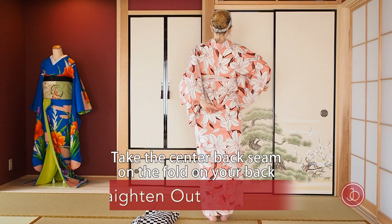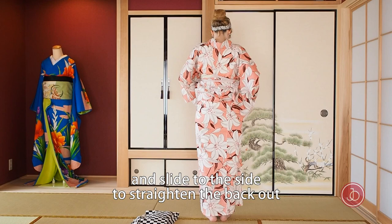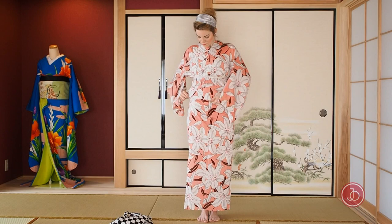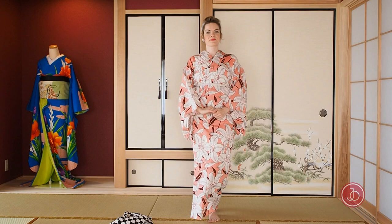Take the center back seam on the fold on your back and pull it down. Put your finger under the second tie and slide to the sides to straighten your back out. Also straighten your front out. And then you're all set.